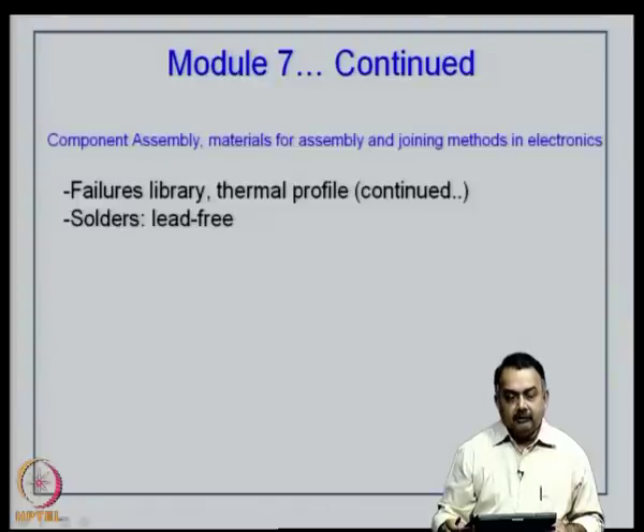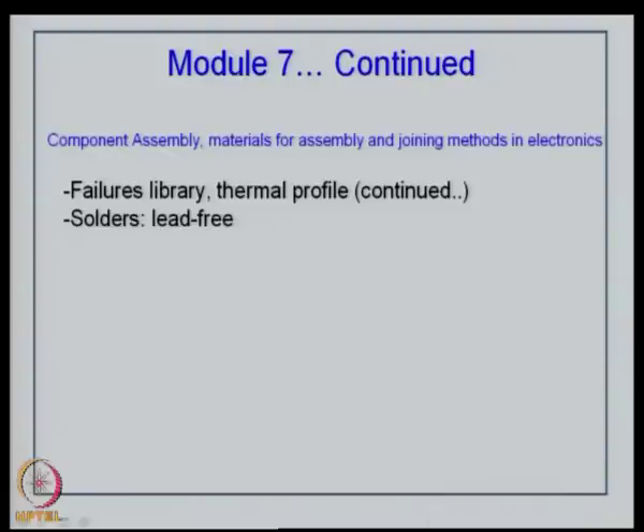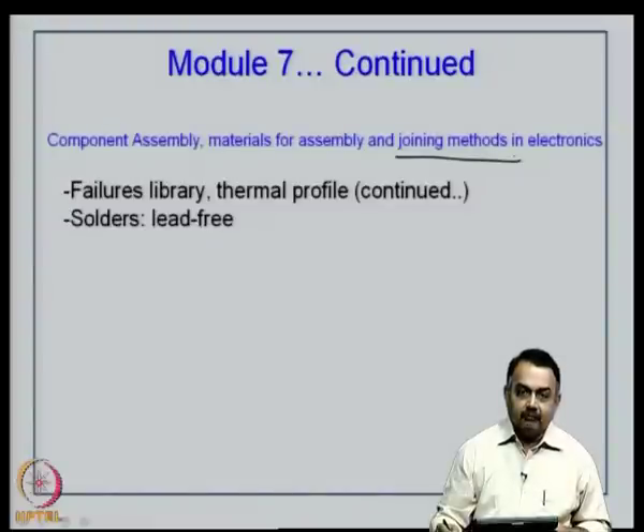Flip chip, if considered as a chip connection choice rather than a package, we have seen how such interconnects can be generated on a printed circuit board. Flip chip normally comes in a BGA package — it is not a package, it is a chip connection choice. We have also seen joining methods in electronics for plated through hole assembly, surface mount devices, and BGA.